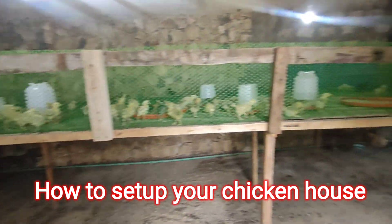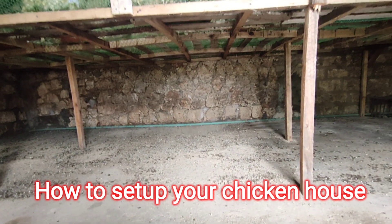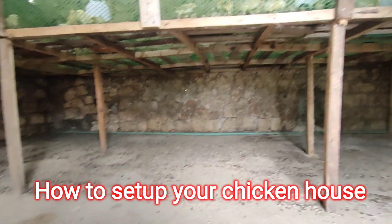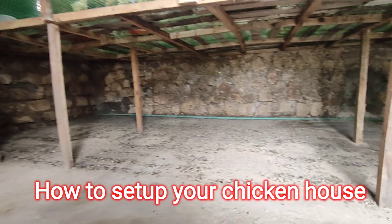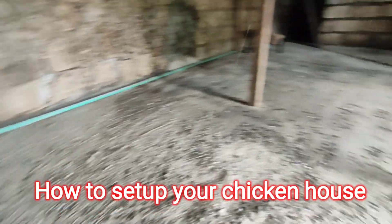The distance between the floor and where the chicks are up there is four feet, making it very easy to clean. You can even go underneath and clean. What we use to clean is this metal scraper with our plates.